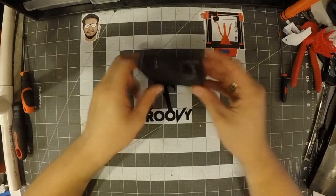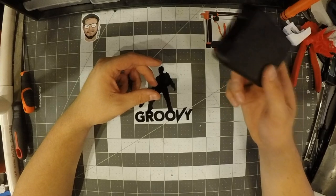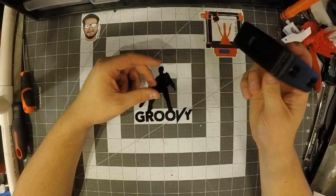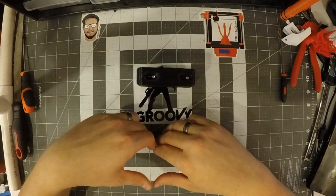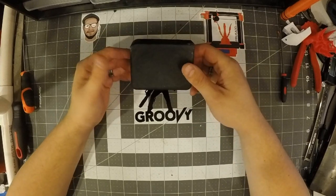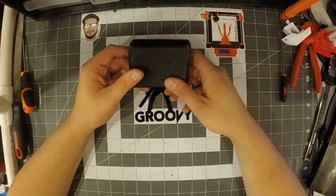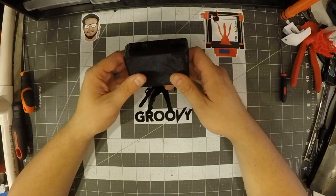Up until I got this. This is the Saturn Nerf Ballistic Chronograph V4 by Lego DEI — it's on Etsy, and I'll make sure to have that linked down in the description. This chronograph is able to measure up to 400 FPS within a 1% margin of error, and can measure a firing rate up to 10 rounds a second.